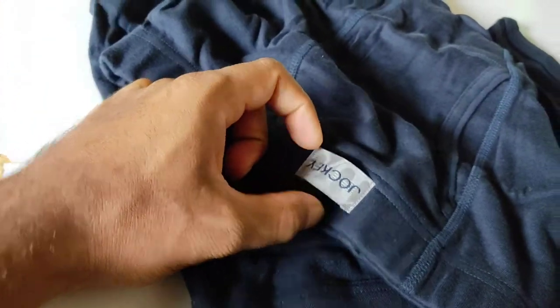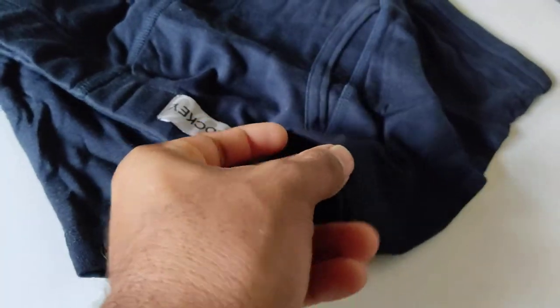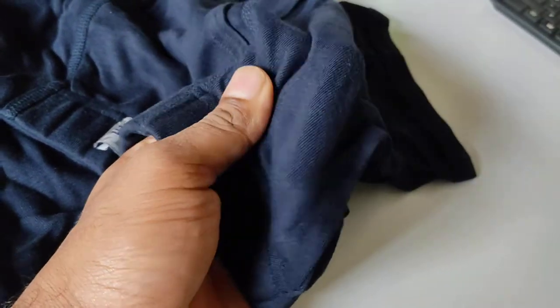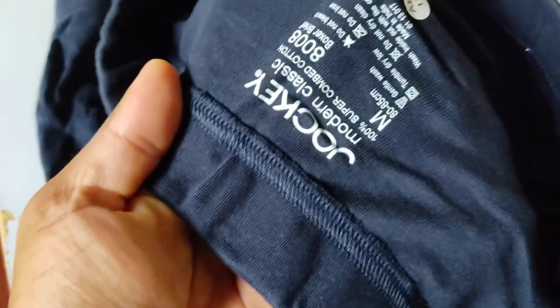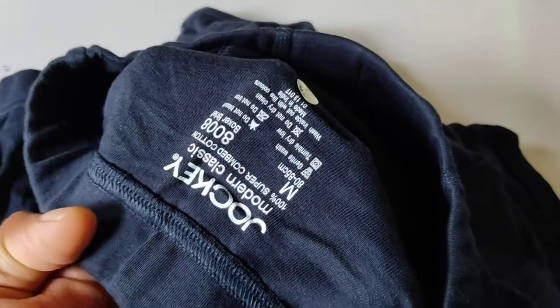We get a logo here which is very nice — I like the logo. The fabric is very nice, so soft. I can feel it's so soft. Nice stretch, nice fabric. I'm not simply saying it is nice because it is nice, that's why I'm saying.